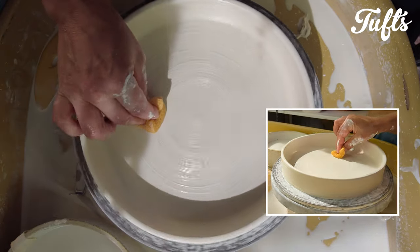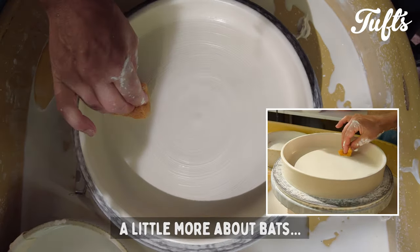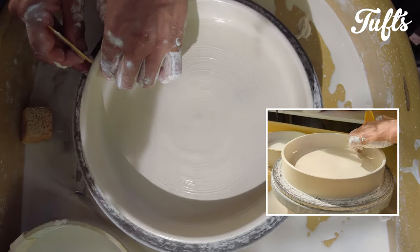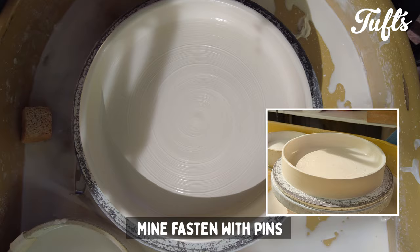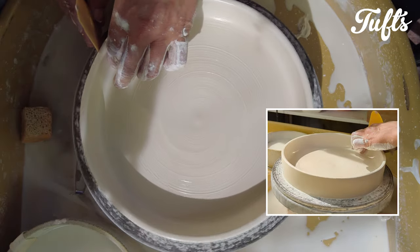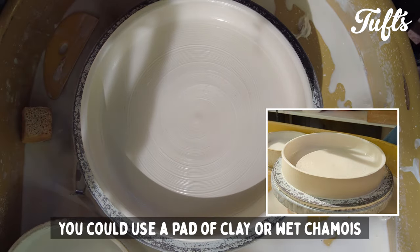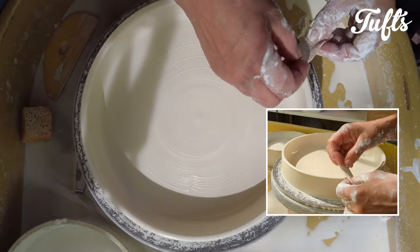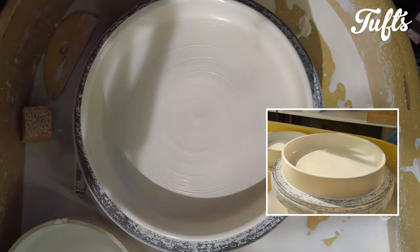I'd like to talk a little about bats here. My bats are MDF with a melamine veneer. My wheel head has two pins and the bats I use have two holes. Another way of fixing a bat to a wheel head is to throw a pad of clay large enough for the bat and then press the bat down onto this pad. An even simpler way is to use a wet chamois — just press the bat firmly down on the chamois to fix.